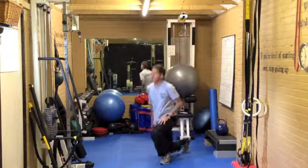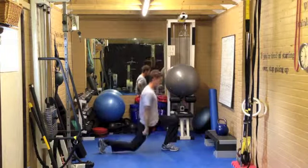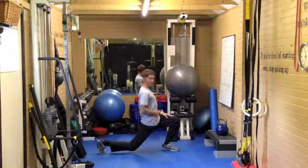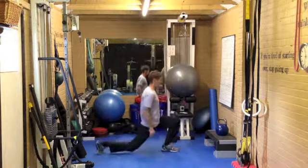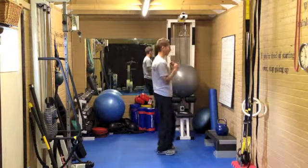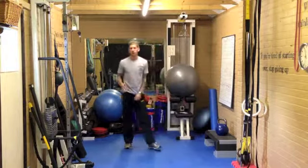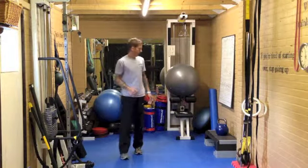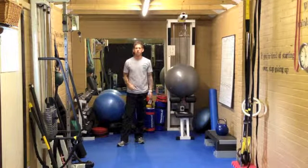As soon as you're done, up — 30 reverse lunges. Keep upright, drop the back knee, nice and tall. Push up hard off the front foot. If you want, you can hold a weight or drive a weight overhead as you drop to make it more challenging, but take it steady. Just try and keep the balance. As soon as you've done your 30 reverse lunges, drop to the floor.